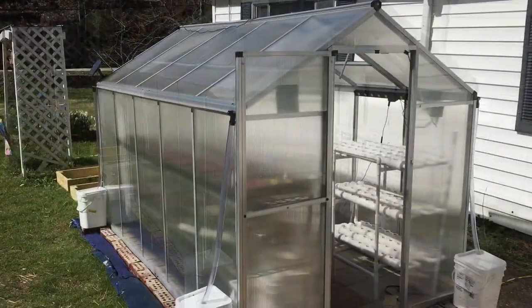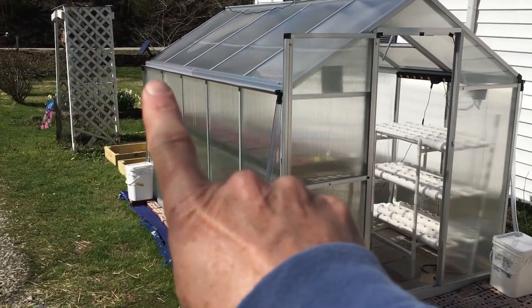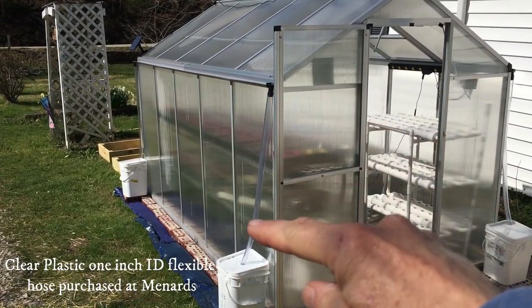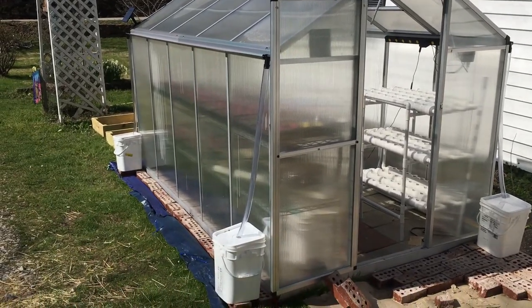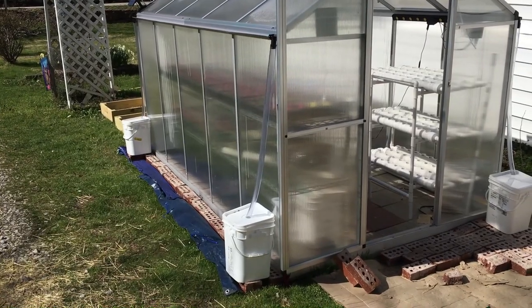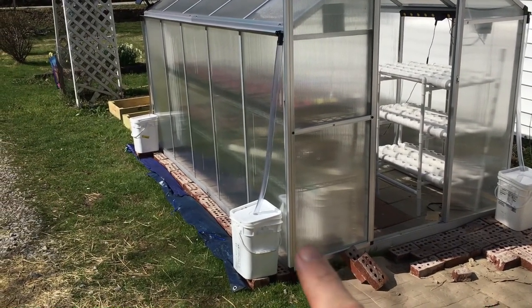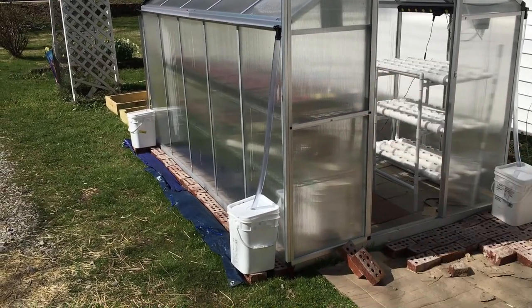One of the features we really liked about this greenhouse is the gutters and downspout. We purchased this flexible hose and we brought these from South Carolina. We get these buckets from a client of ours — he owns a restaurant — and he gives us these 5-gallon buckets to gather the rainwater.